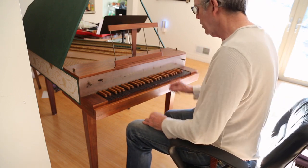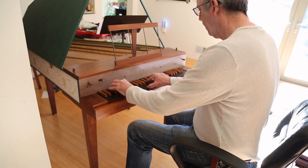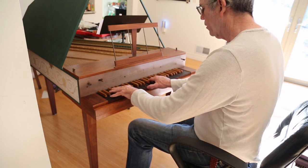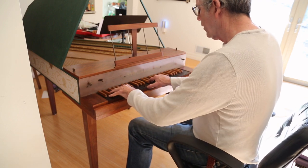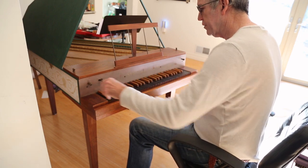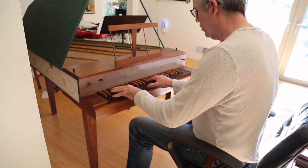I've been using this as a gig instrument. That's both of them together. That's the eight foot. That's the four foot and the eight foot with the lute stop.